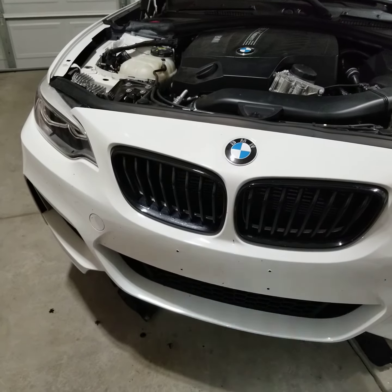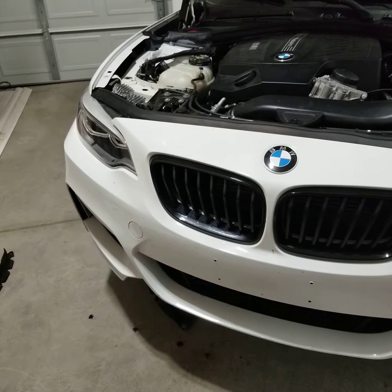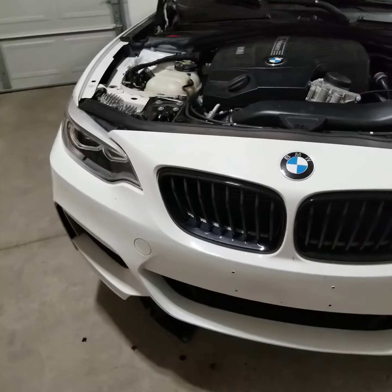I'm going to go over a front bumper removal from the F22 — it's my M235. In case you ever need to remove the front bumper for anything like an intercooler or whatnot.